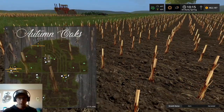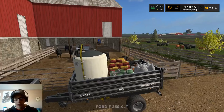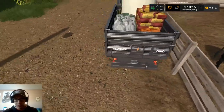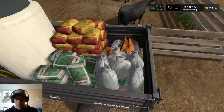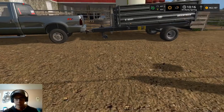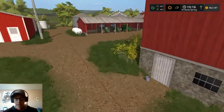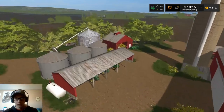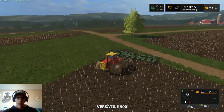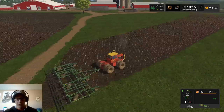I also got a Brandner trailer — it's basically got three triggers on it: a seed trigger back here, a dry fertilizer trigger over here, and a liquid fertilizer trigger on the other side. We will be using that to fill our planters as well as our sprayer when it comes time. So we're going to go ahead and start cultivating this field here.